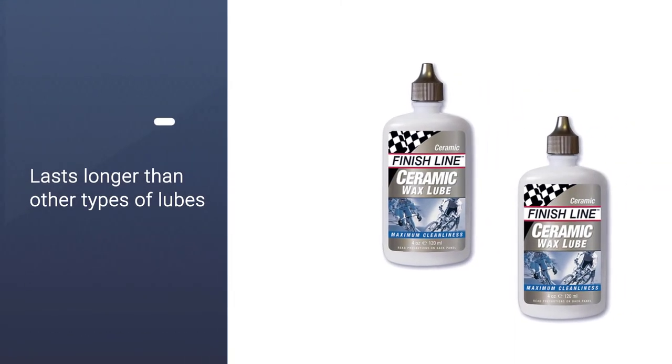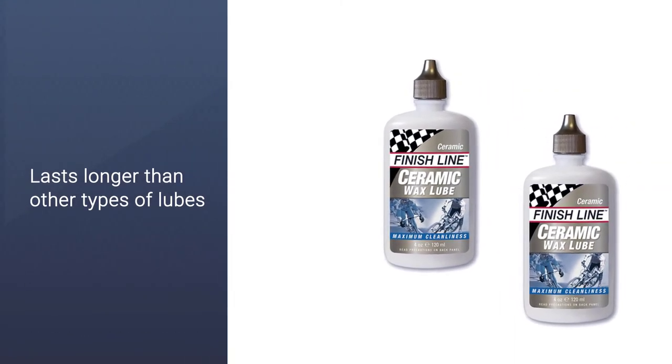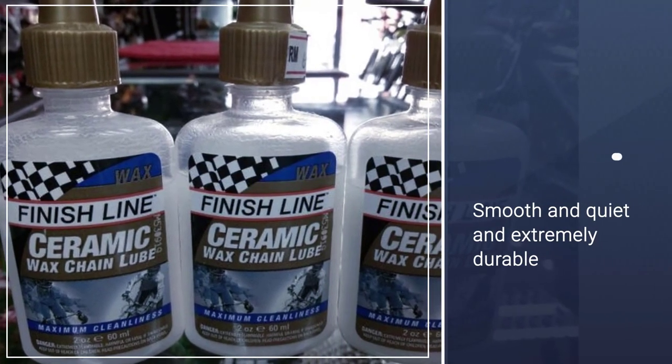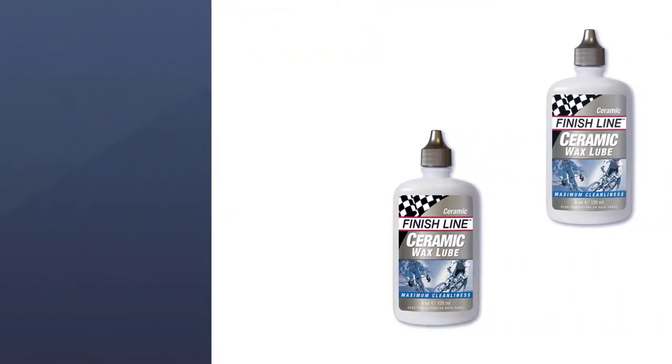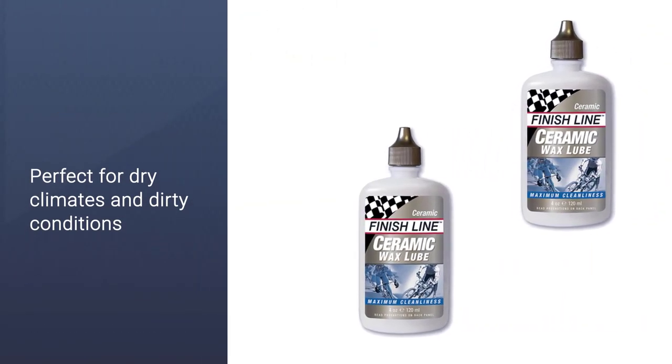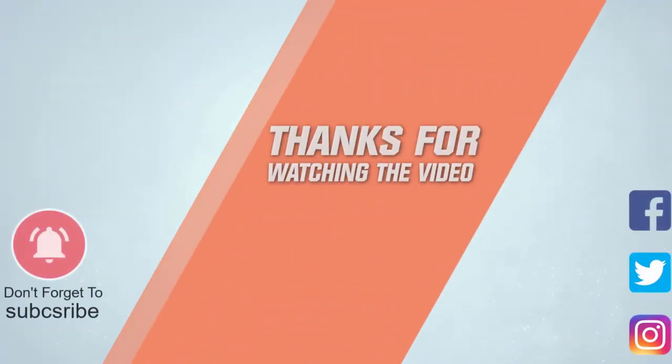This makes for smooth pedaling and overall functionality. You don't have to do a lot of cleaning once you've covered your chain with this lube, because it creates a darkish film that coats the entire surface. For more details, click the link in the description. Thanks for watching the video.